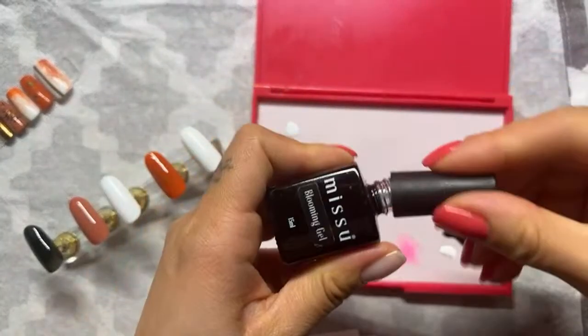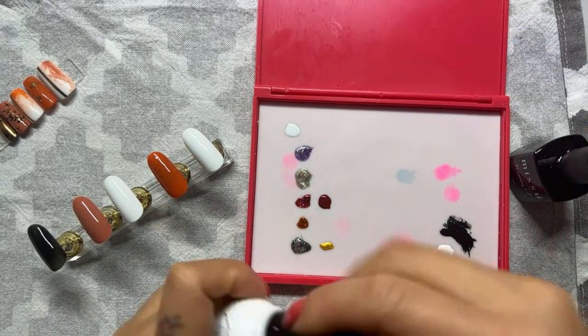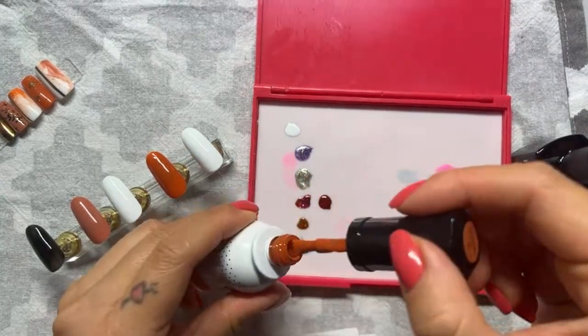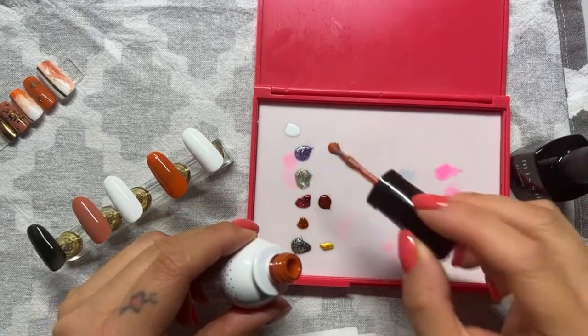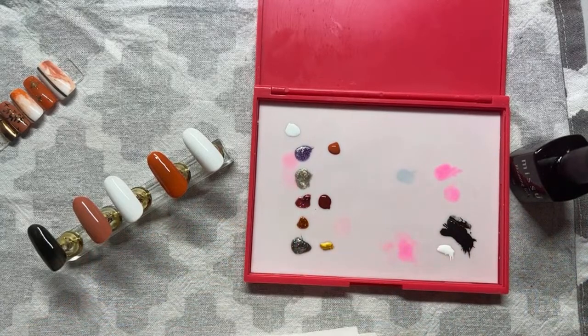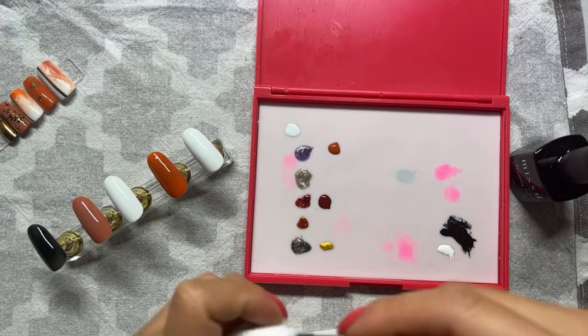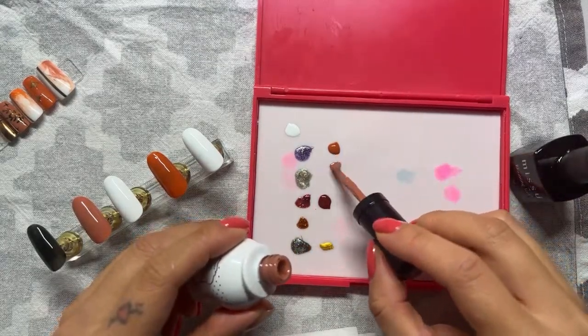We want the blooming gel and we want to use these two colours — the same colours we used in the set. If we're painting these two colours for the full nail, we want to use the same colour for the marble side.